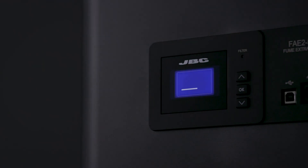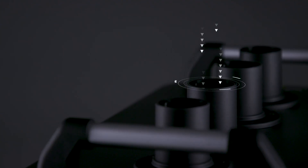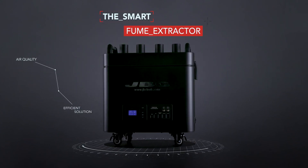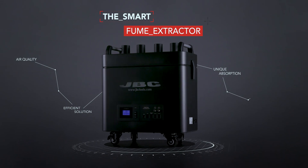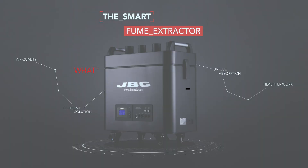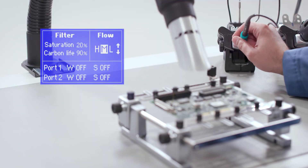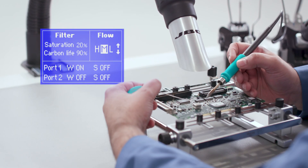Do you know how to prevent exposure to soldering fumes and gases? Introducing the Smart Fume Extractor — the most efficient market solution with unique power and absorption capacity. What makes the Smart Fume Extractor one of a kind?